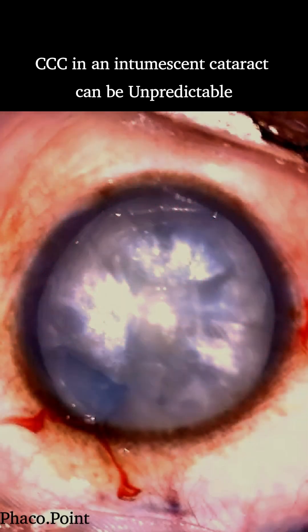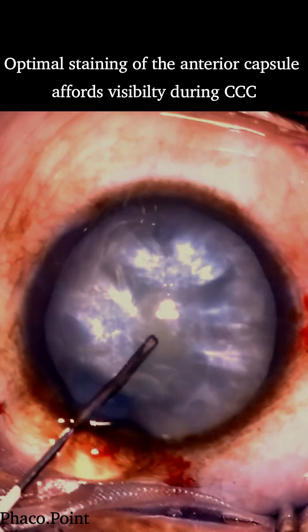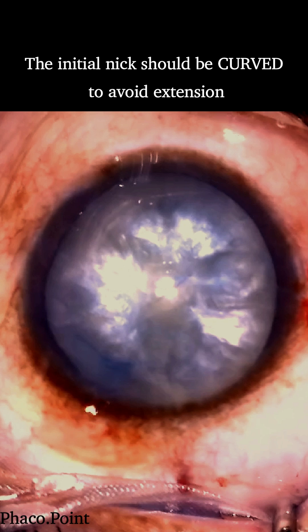Here's a simple technique to perform a spiral rhexis. After adequately staining the anterior capsule and deepening the anterior chamber with a cohesive viscoelastic, a meticulously created cystitome is introduced and makes an initial nick in the central anterior capsule.